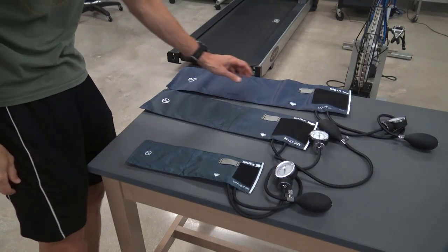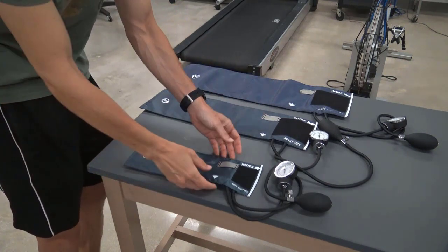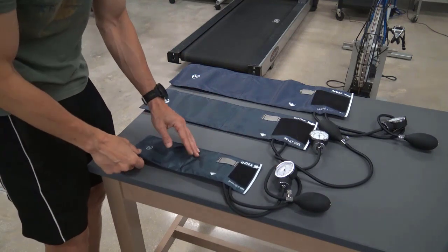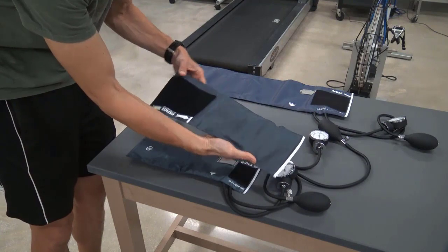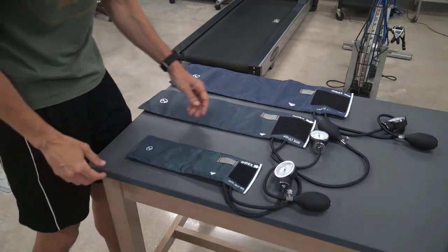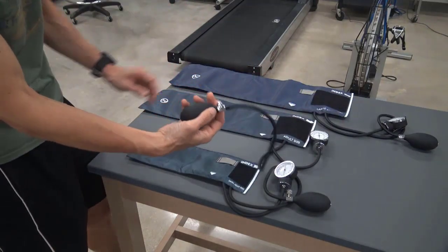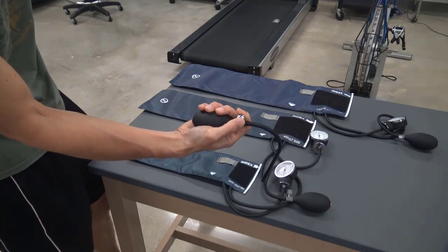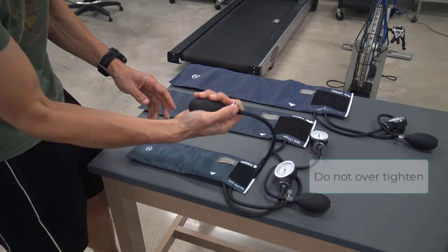Blood pressure cuffs come in all different sizes — here we have a small, medium, and large — and the sizes are typically noted on the cuff. In choosing the proper size, about 80% of the cuff bladder should cover the arm. The bladder is the inflatable portion of the cuff. Too large of a bladder will underestimate and too small of a bladder will overestimate one's blood pressure. From the cuff, we have tubing that connects to the inflation bulb and air release valve. To control the flow of air when inflating the cuff, you turn it to the right (clockwise), and to release the air, turn it to the left (counterclockwise).